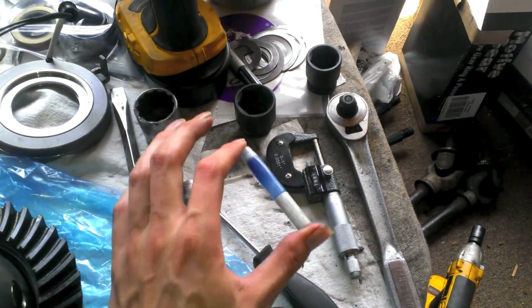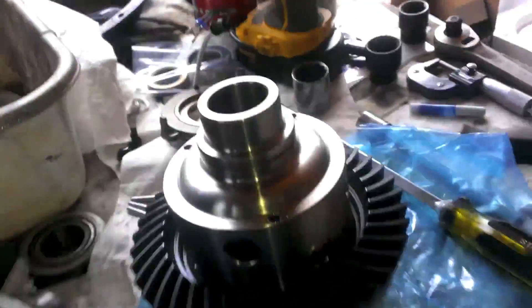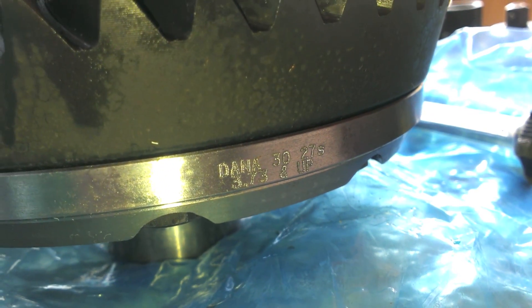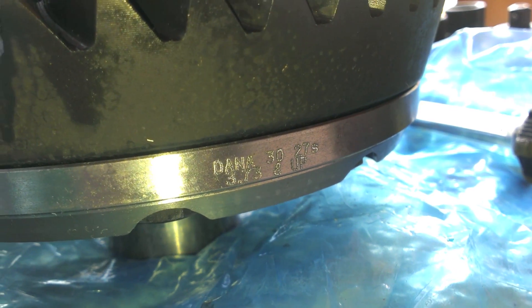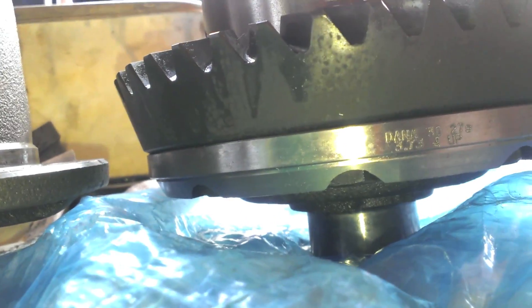Don't forget your Loctite on the bolts. I got some blue — you can use red, I just had blue. If you notice, the carrier split is on here: it says 30, 27 spline, and then 3.73 and up. So that means this will properly work with my 4.56 gear ratio. It's really hard to tell looking side by side, but they will be at a different height with the bearing caps.